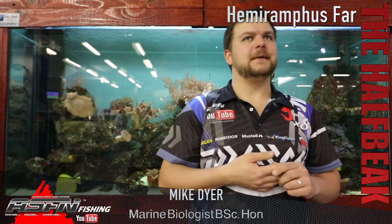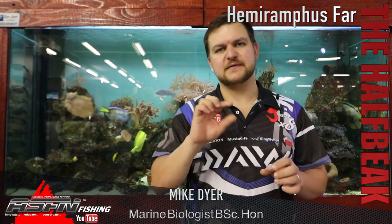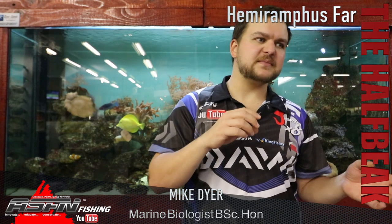Good morning guys and girls, today we're going to be talking about another species — quite an interesting fish that a lot of people would come into contact with and probably not know what it was. They call them the half beak, and the scientific name is Hemiramphus far.